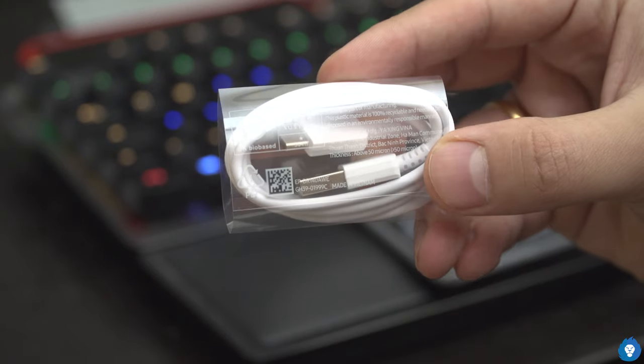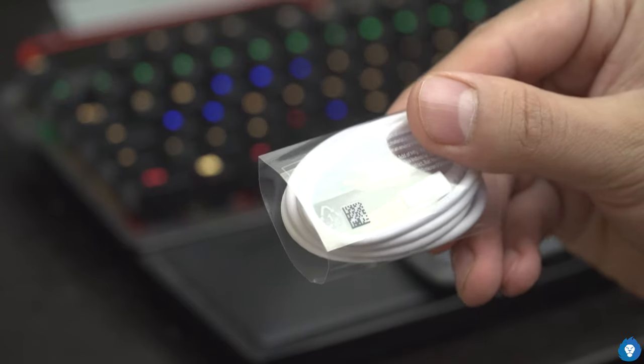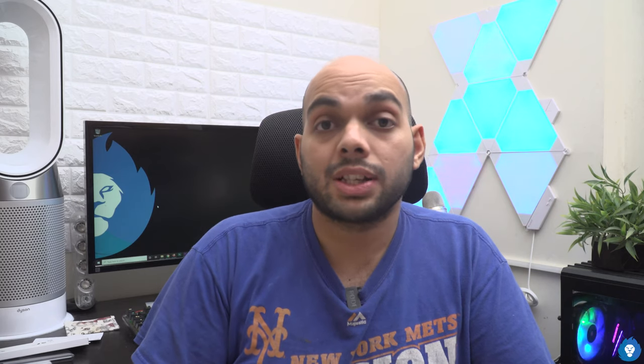We have a USB Type-C cable and a charging brick. This is a travel adapter. The specification is 9V, 1.67A, identical to the phone. The phone supports a maximum of 15W fast charging.